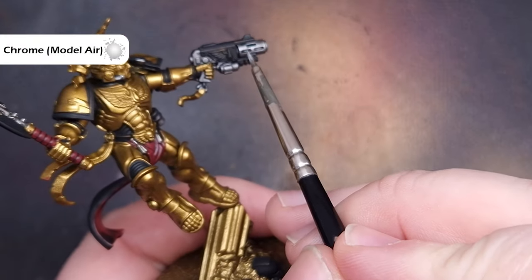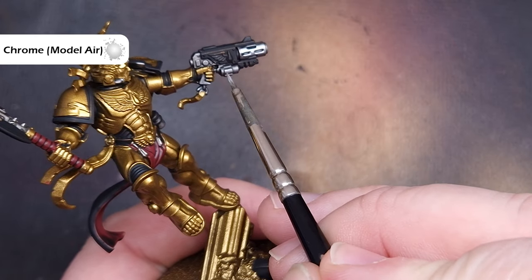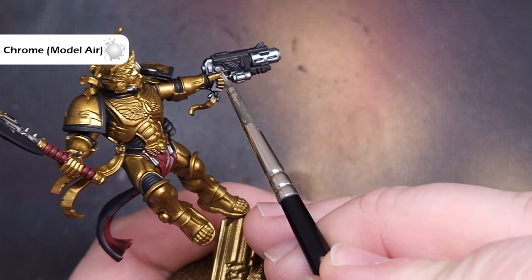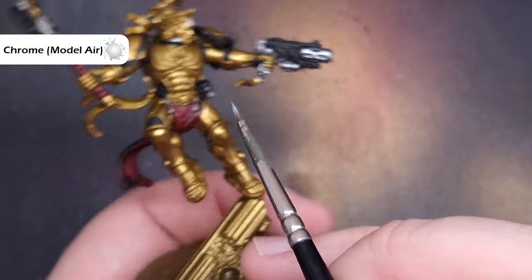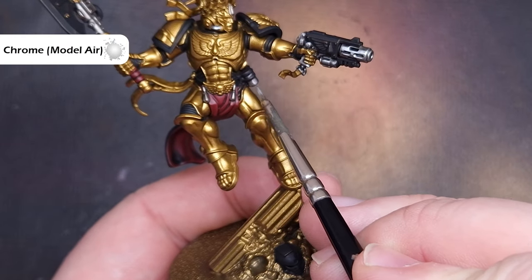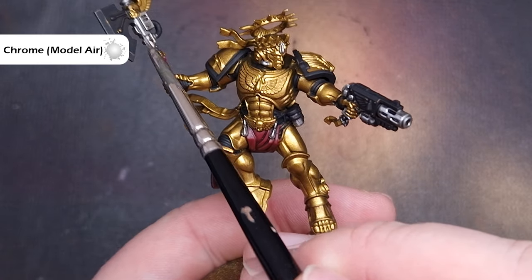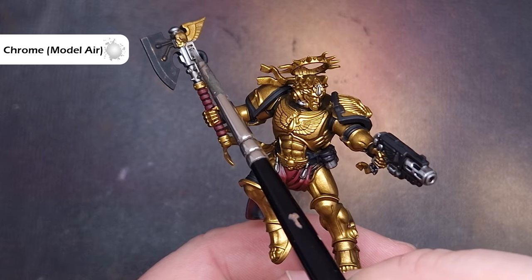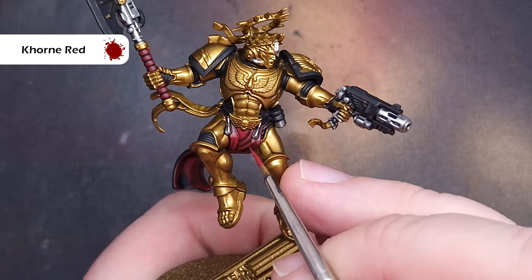We'll highlight all of the silver first and the color we can use for this is Chrome from Vallejo Model Air. If you haven't got Chrome you can use Stormhost Silver — it's absolutely fine. In terms of applying this, we don't want to put huge amounts on. We just want to catch the most raised edges, particularly on things like the weapon and the axe handle, using the side of the brush with not too much paint and just pulling it along those sharp edges to get a really nice crisp highlight.